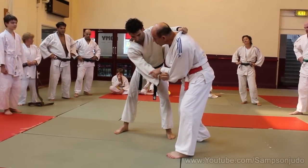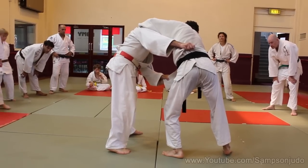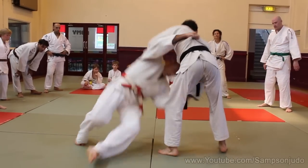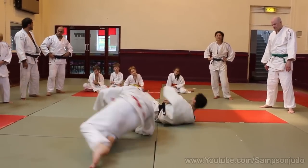3H and the hand comes here. It just comes through here — 3H and the hand comes here.